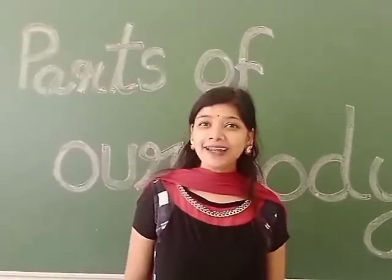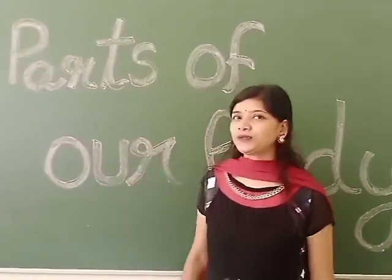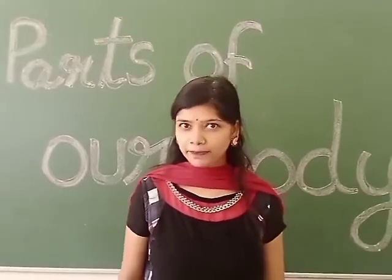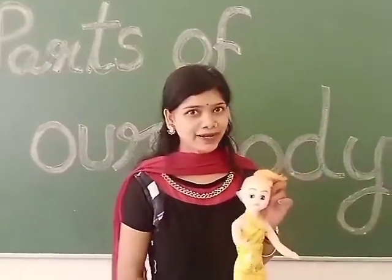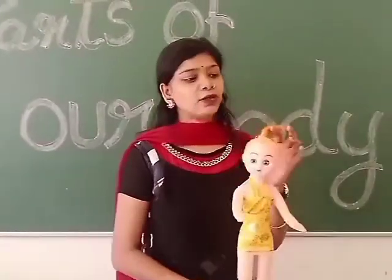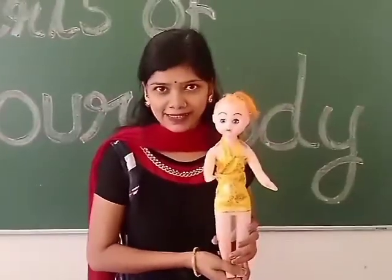Good morning children, welcome to our EBS class. Today we are going to start our Chapter 1: My Body. So today we have our new friend — meet our new friend, and her name is Dhurbi. Now I will be showing you Dhurbi's different body parts.